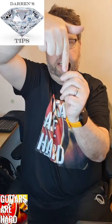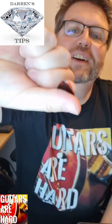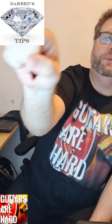That finger down, that finger across. That's how a guitar pick should be held.